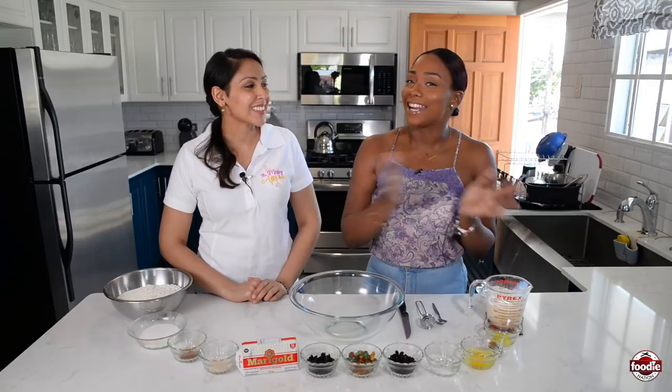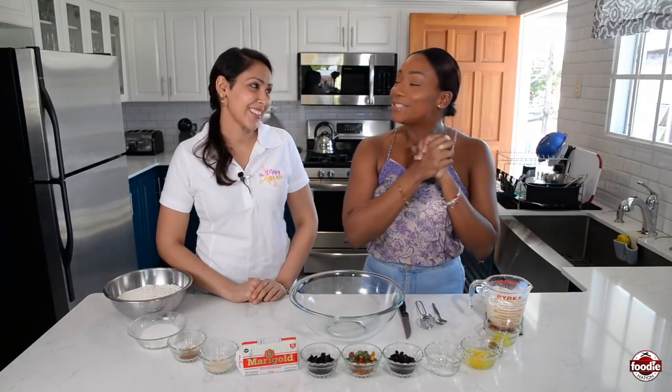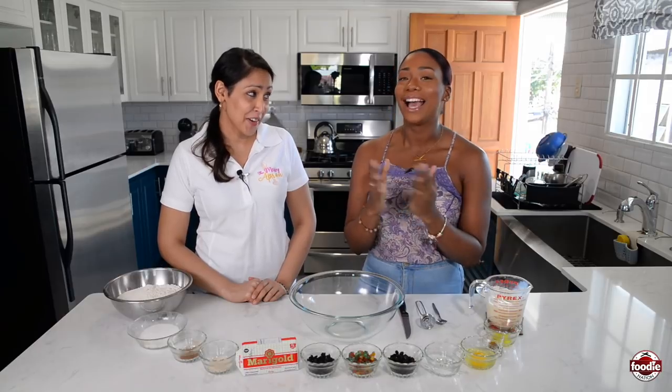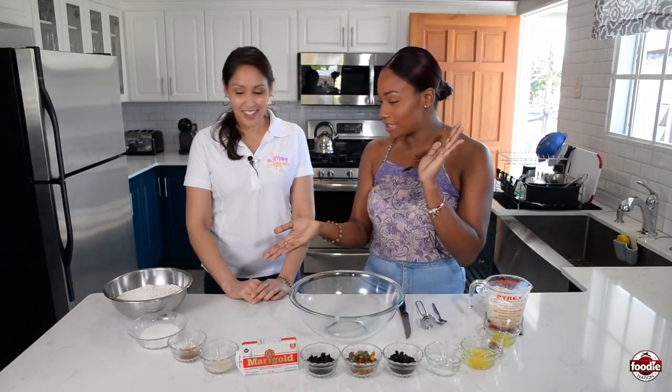So Marina, you bake, and I often eat from you. So today you came to teach me so I don't have to nag you all the time to make stuff. I'm really happy. So we're doing hot cross buns. How are we starting?